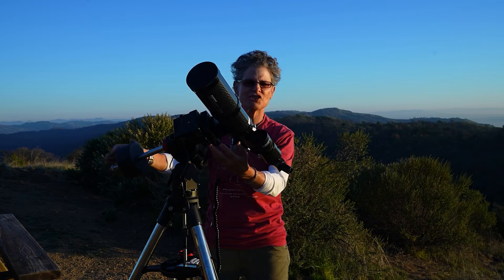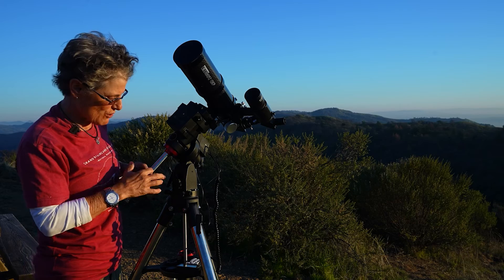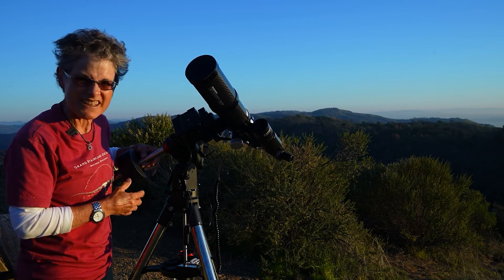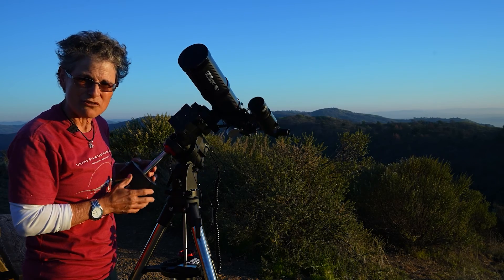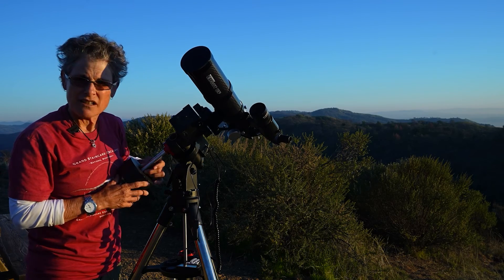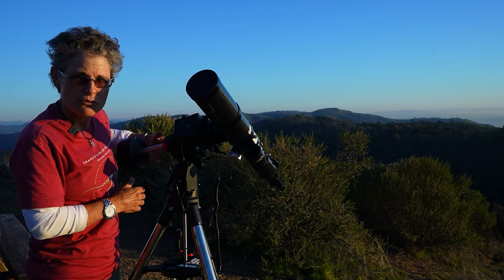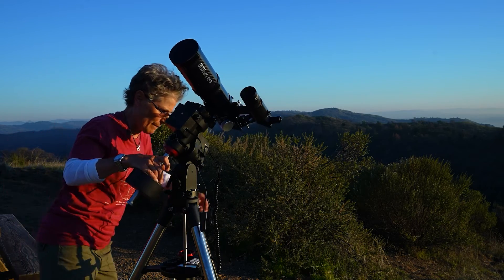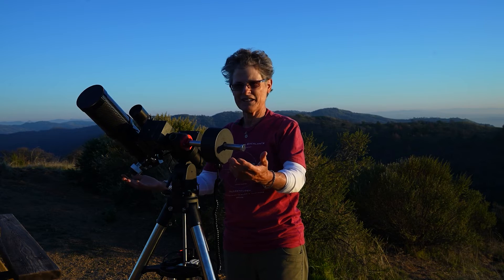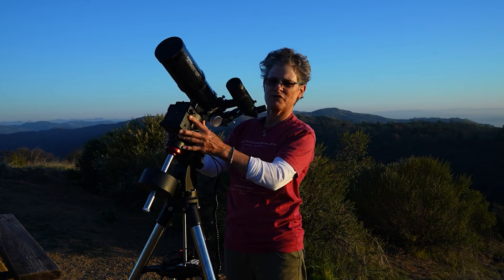I bought some white fingernail polish, and I think it's a good idea to mark where the weight goes if you're using the same setup every time. I'd have to have two marks — one for visual observing and the other for putting the camera on, because they weigh a different amount. When I get a chance, I'm going to put white nail polish right here for visual observing. I'll put a V for visual.